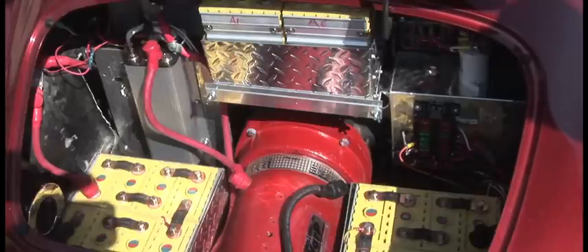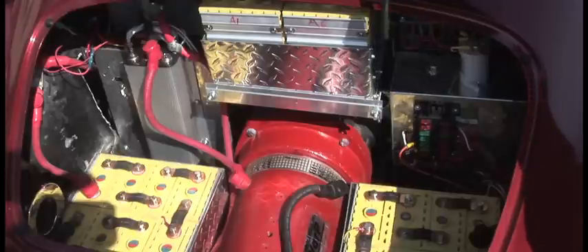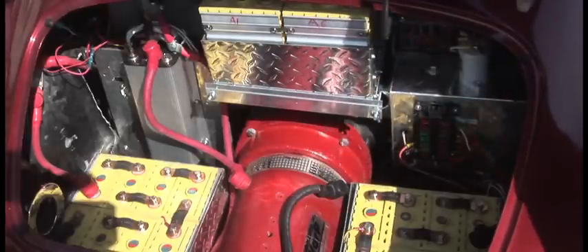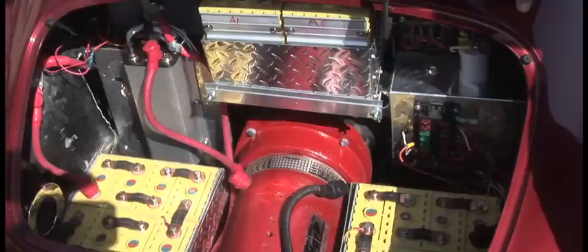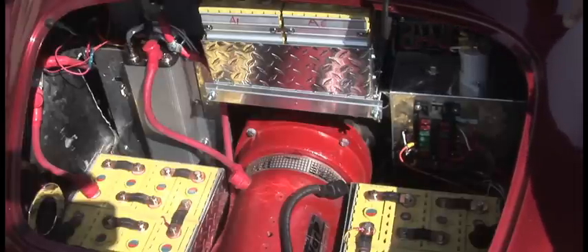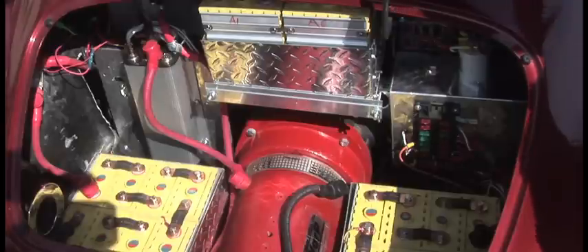With our Kelly controller, which will apply up to 1,200 amps at 105 volts, we can achieve a peak of 160 horsepower with this motor. Better still, it'll apply that horsepower across the entire RPM band from 0 to 5,500.